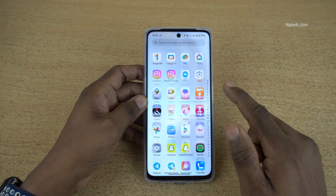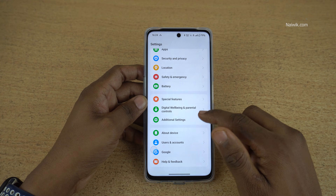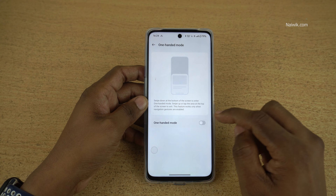To enable the one-handed mode, open Settings on your phone. Under Settings, you need to click on Additional Settings. Under Additional Settings, you have the One-Handed Mode option. Click on that and simply enable this option.